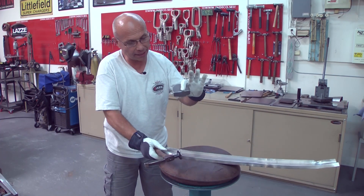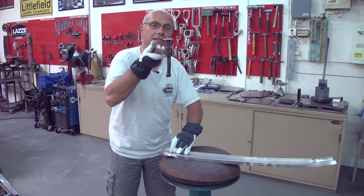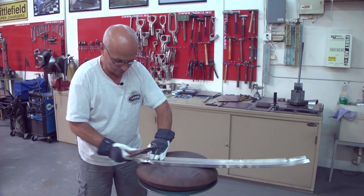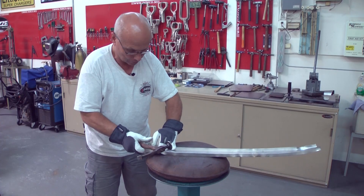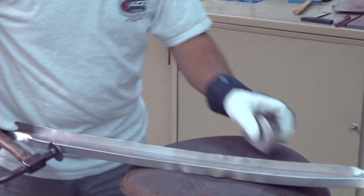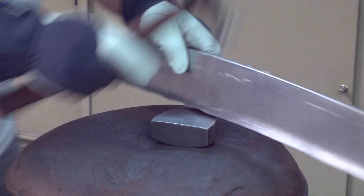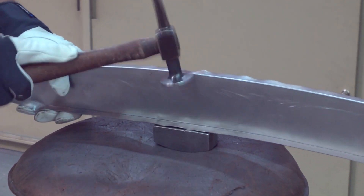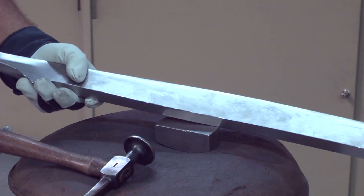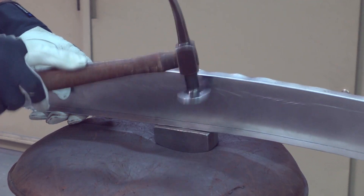I'm using it like a heel dolly — this is one of my favorites. I'm using a hammer that has a little radius; this is my favorite hammer so I use it a lot. When you hear a solid sound, don't continue hammering harder and harder because you'll be stretching the metal.